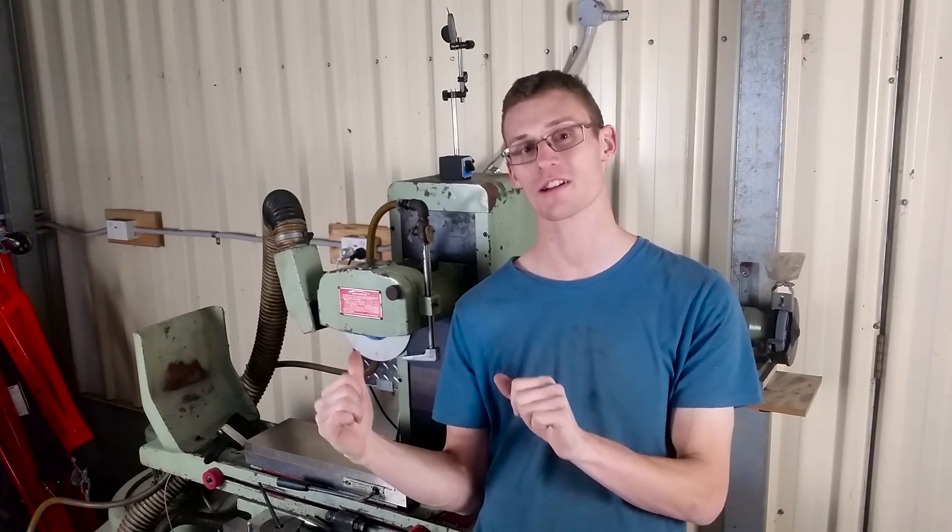Hey, Tom here. In this quick video we're going to have a look at some issues with the surface grinder and then grind our mag chuck.